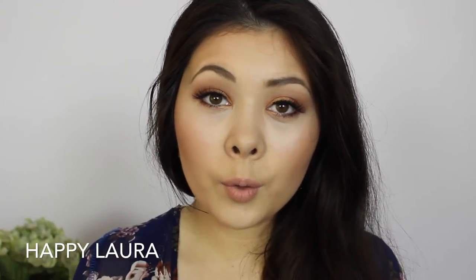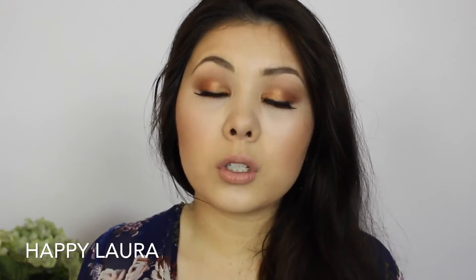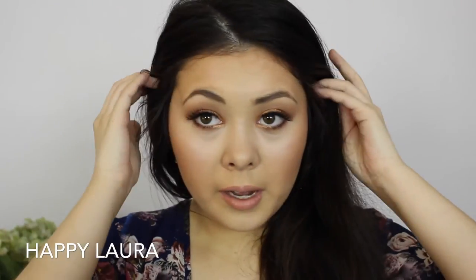I feel like with this product you can get a very natural brow, but you can also get a very bold, thick, harsh brow if you wanted to. The more product you use, the more bold it would be, depending on how you applied it. I generally prefer my eyebrows how they are right now — this is all I have in my eyebrows.